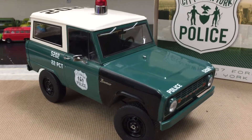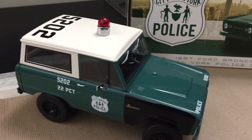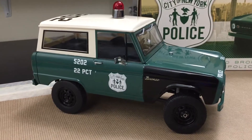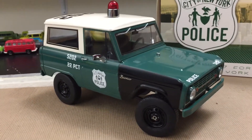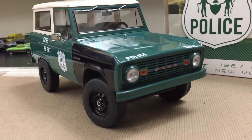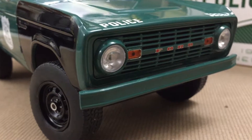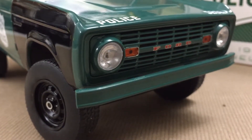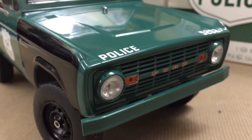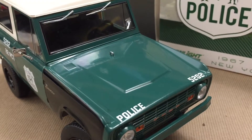This is Greenlight's interpretation of the Bronco. Some good, some bad, as you can see if you have an eye for these things, but we'll go over a couple. Great markings. The color is good. Greenlight continues doing that great photo etch. You can see the Ford in red. Looks good. This one's got a little bit better markings for the police department as well.